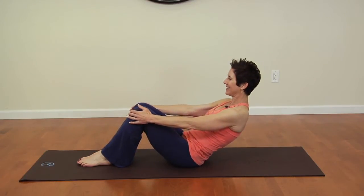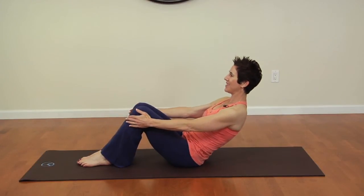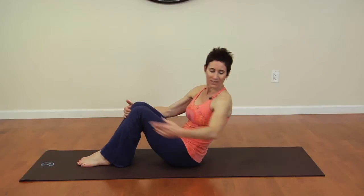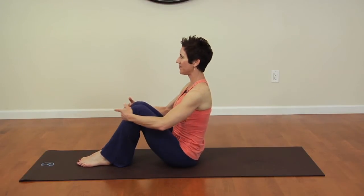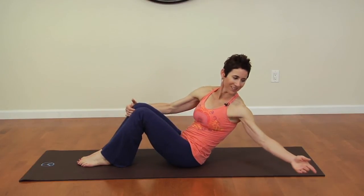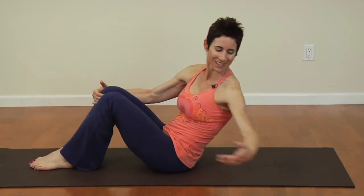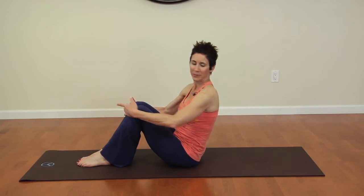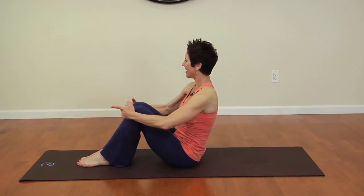Inhale and exhale, holding the tops of your shins for support, keeping the knees together. Now we're going to work into the waist — you're just going to extend one arm out to the side, then come back up. Extending one arm out to the side and exhale come back up, working into the waist. Inhale and exhale.